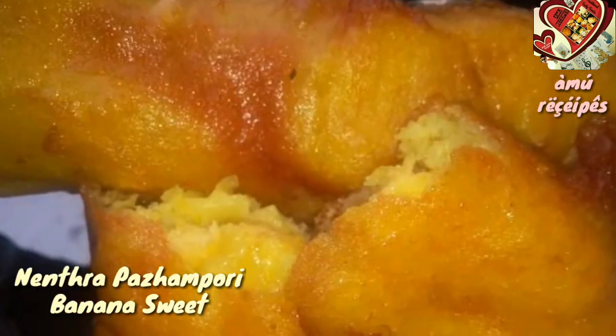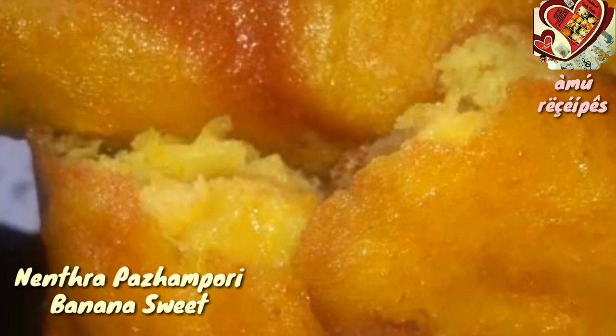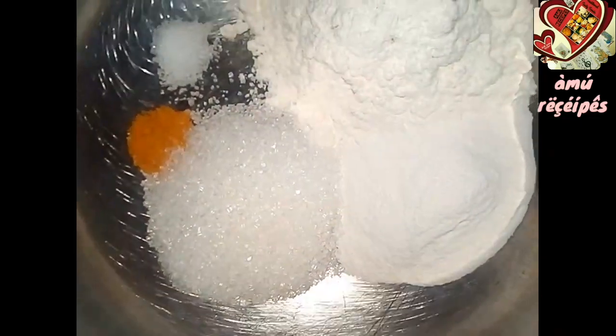This is a simple snack item. You can call it banana sweet. This is a traditional recipe.